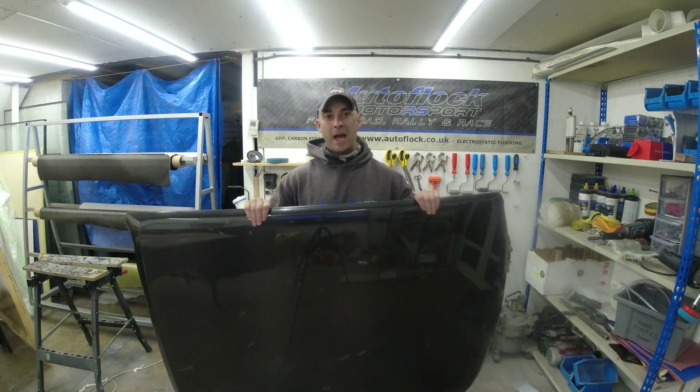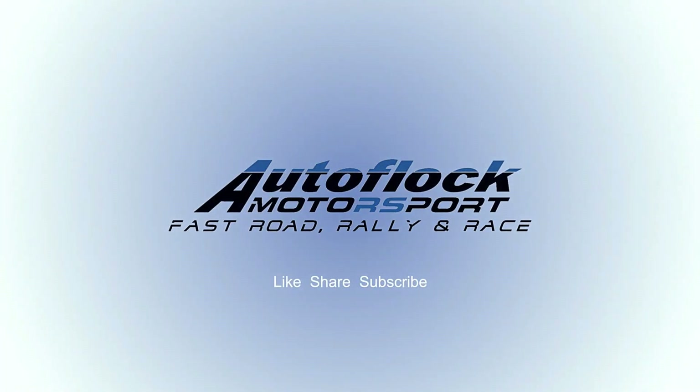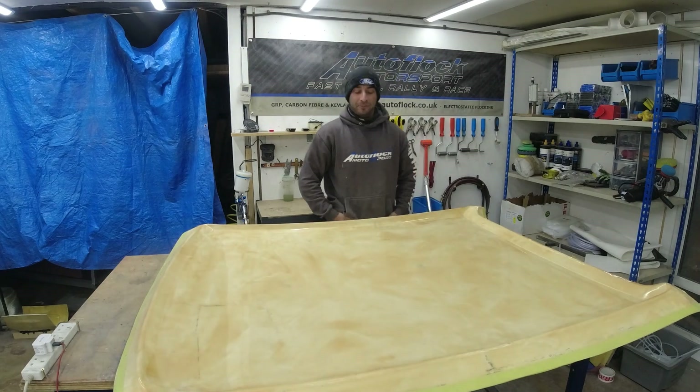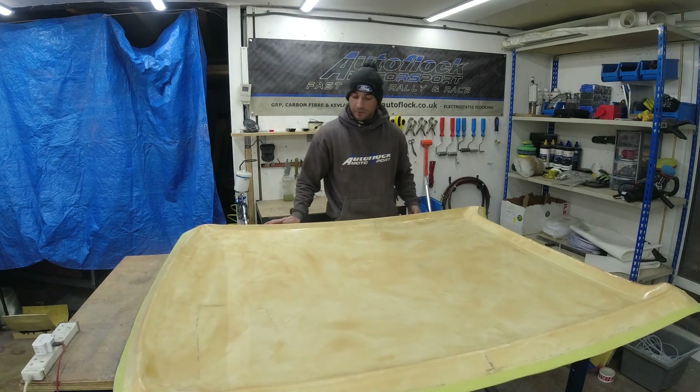In this video I'll be showing you how to make a carbon fibre roof. Hello YouTube, welcome back to the channel. This video is going to be about making a carbon fibre roof for a Fiesta Mark 1 or a Mark 2 — they're both the same roof.